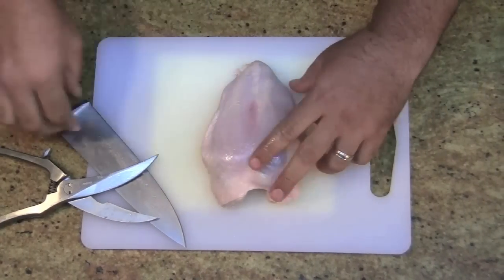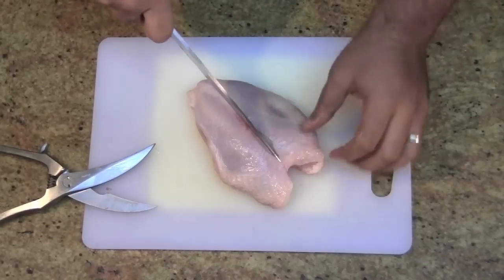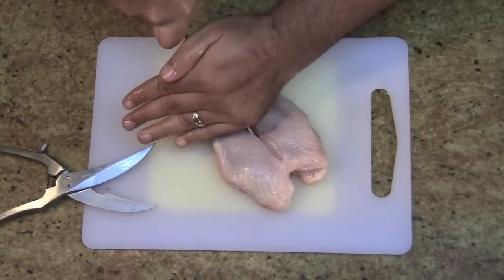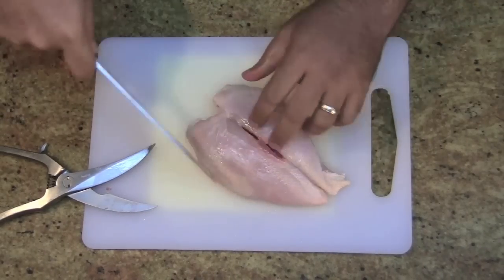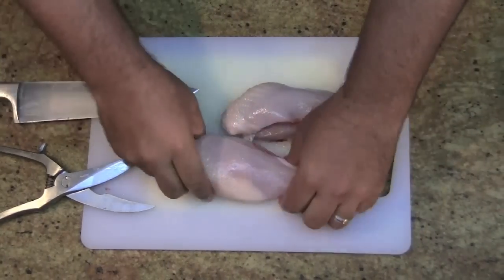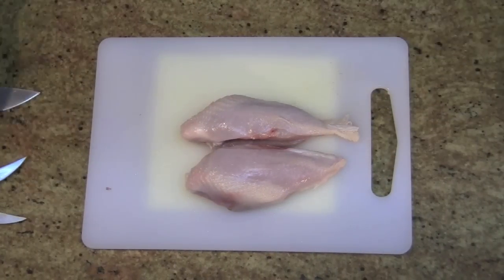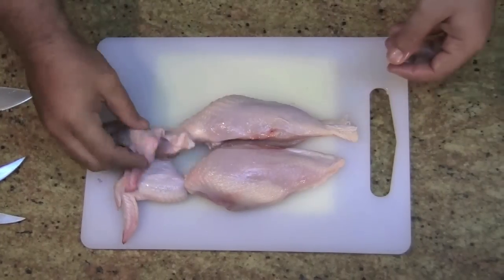This is your big breast right here. What you want to do is put your knife right there in the center, push from your hand, and as soon as you hear it click, it goes through the bones. There's two pieces of breast. There's a wing and a second wing.